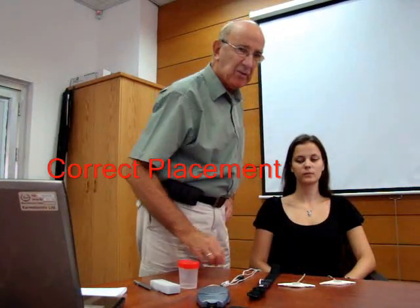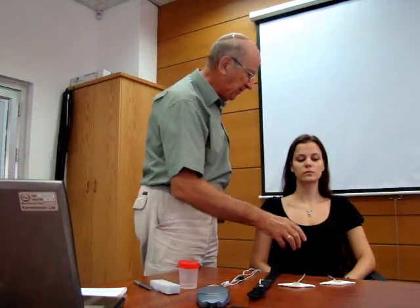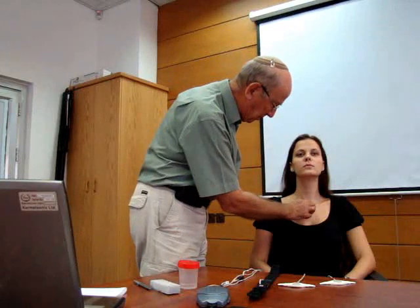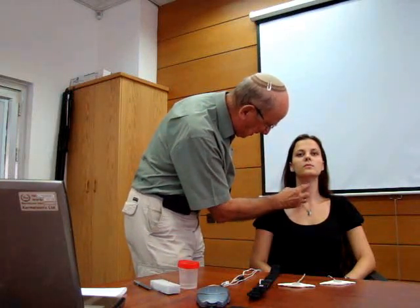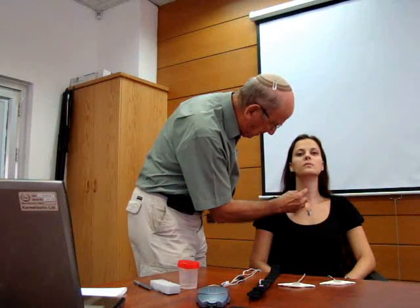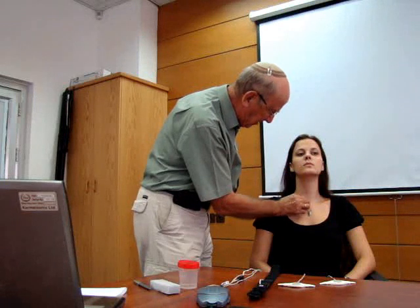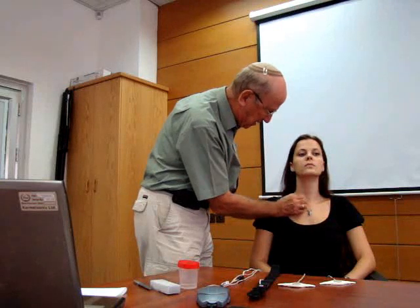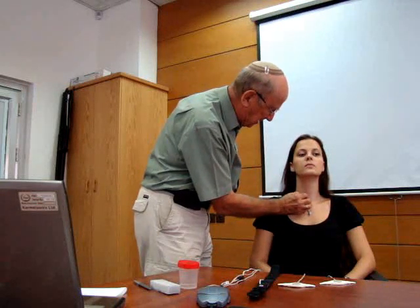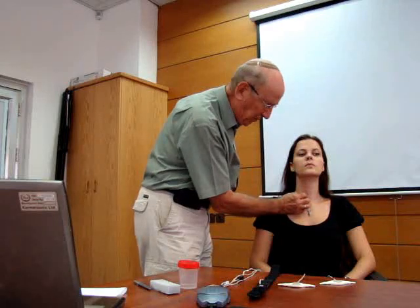In order to place the sensors correctly, we have to define the anatomical landmarks. For the trachea sensor, we define the following landmarks: the suprasternal notch, which is just here, and the larynx, which is here, and we define the midline here. The sensor has to be placed in the anterior triangle, so it's anterior to the sternomastoid muscle, and we're going to place it just about here with the edge of the sensor just on the midline.